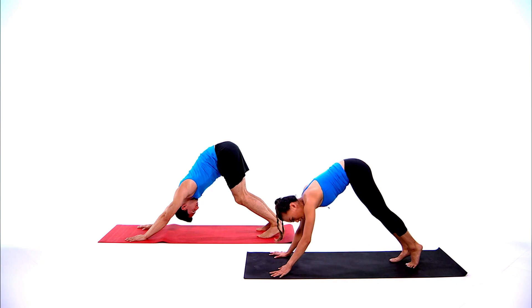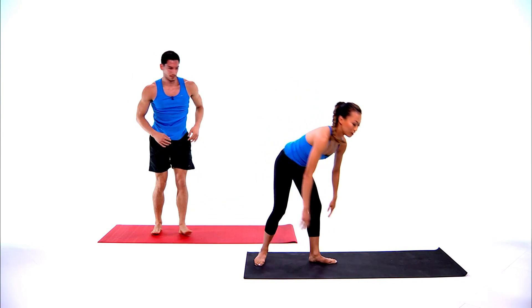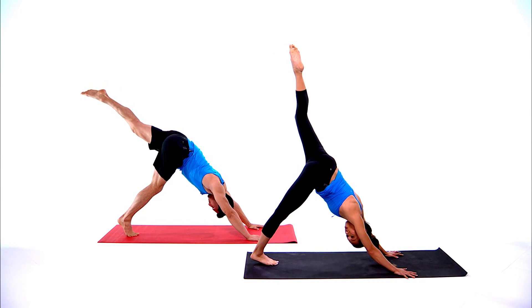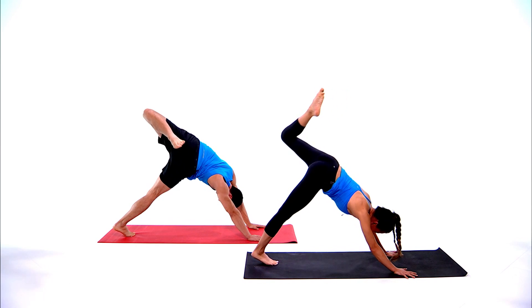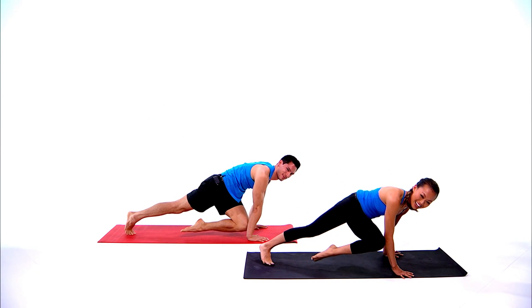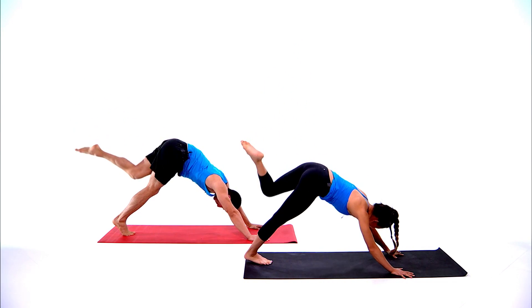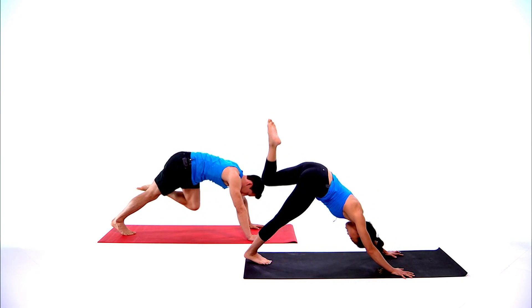We're going to do the same sequence on the second side. Slowly take your left leg high up, open your left hip, bend your left knee, left knee towards the right tricep — feel that core engagement, hold. Take your left leg high up, left knee to left tricep, hold.